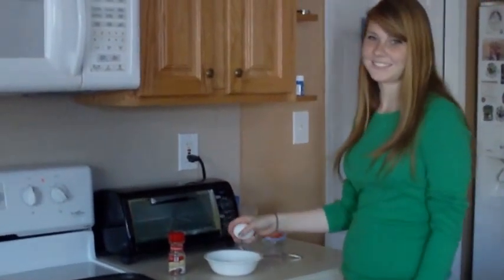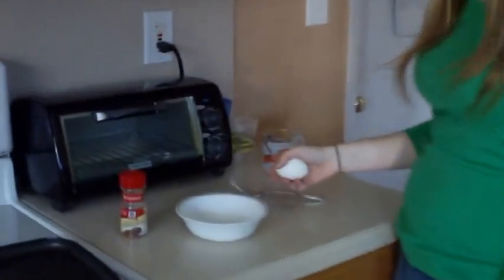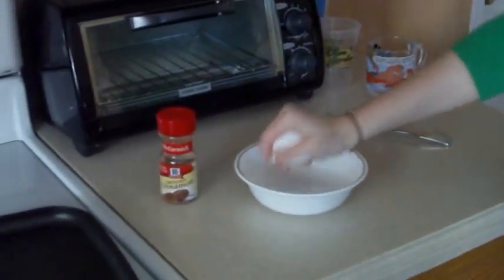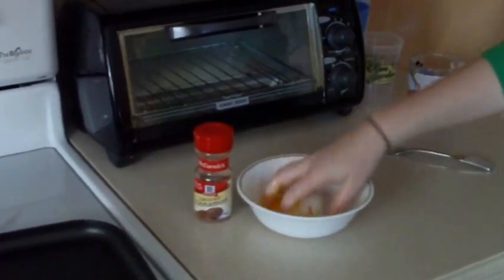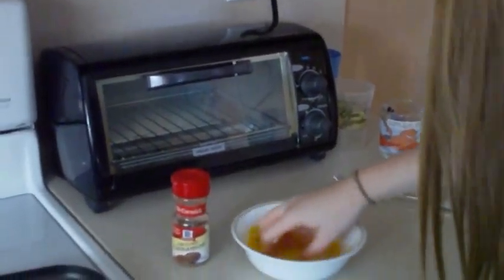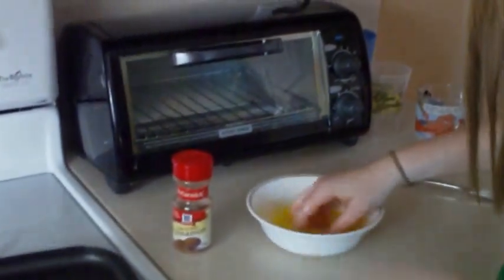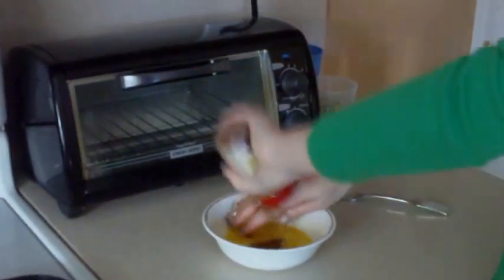You also need a fork to mix the egg around so it doesn't get all gross. So first to make the egg, you go like... there you go, mix it around. Who needs forks? You take the cinnamon, just pour that stuff in there. It should be good.